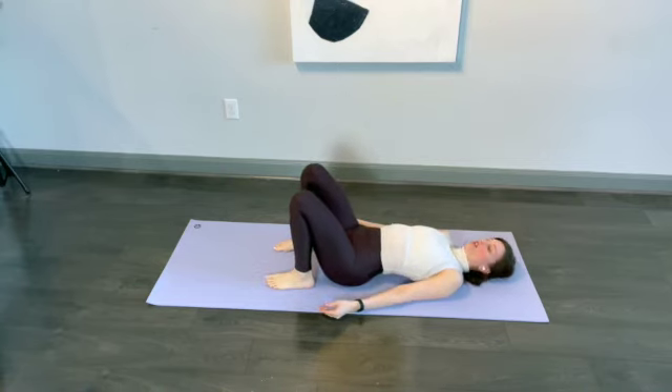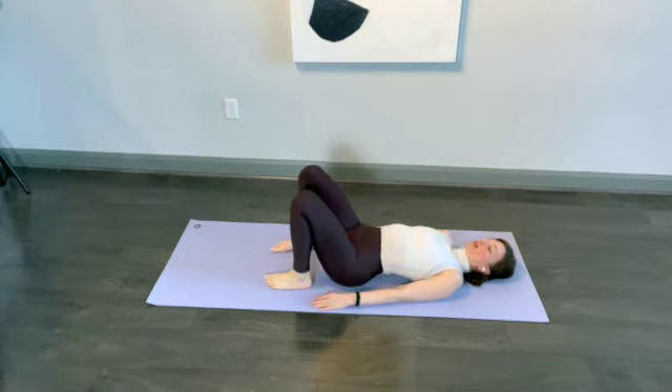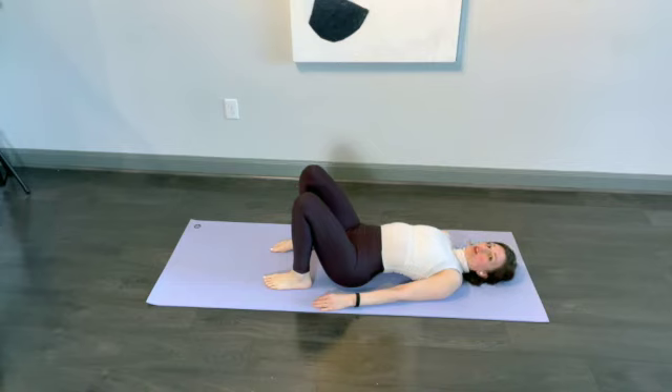Just lie down on the floor. Take your glutes and squeeze both sides. What you might find is the lower part of your glutes — glute minimus — is going to pull up towards your head. Turn it off, then engage just the right side, squeeze really tight, hold it, pull up towards your head, and let it go. Then squeeze the left side, pull it up towards your head, and let it go. Now squeeze both sides.